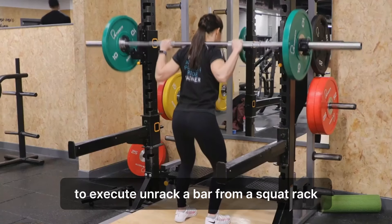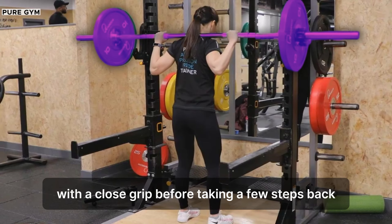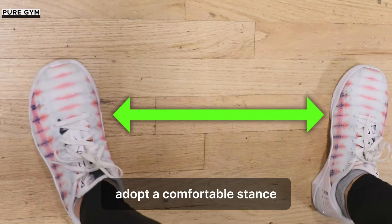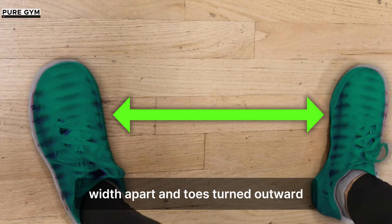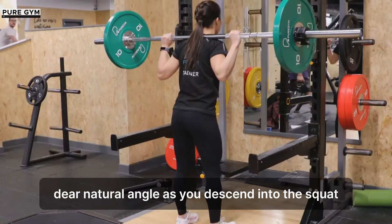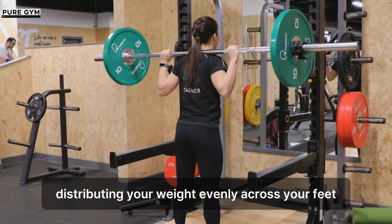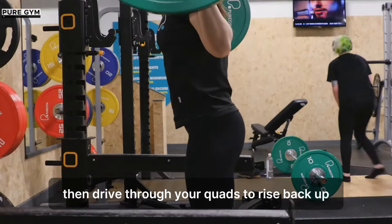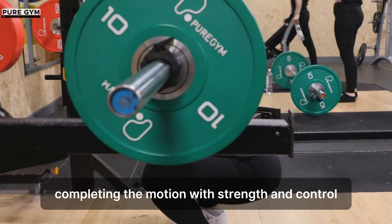To execute, unrack a bar from a squat rack, positioning it snugly on your upper back with a close grip before taking a few steps back. Adopt a comfortable stance with feet positioned between hip and shoulder width apart and toes turned outward to your natural angle. As you descend into the squat, inhale deeply into your belly, distributing your weight evenly across your feet. Lower yourself as far as your flexibility allows, then drive through your quads to rise back up, completing the motion with strength and control.